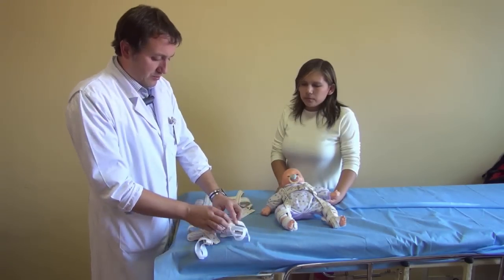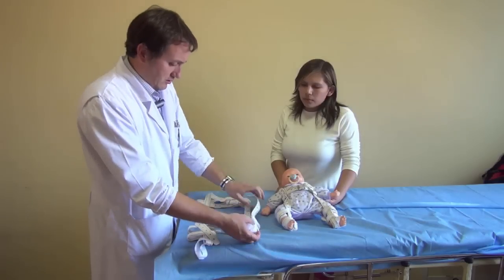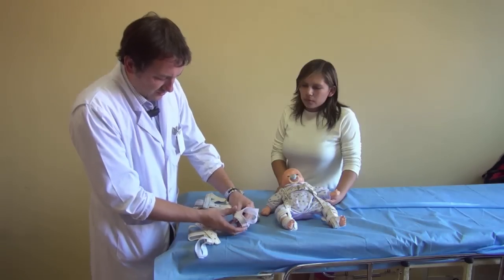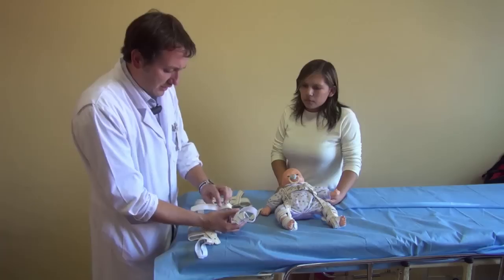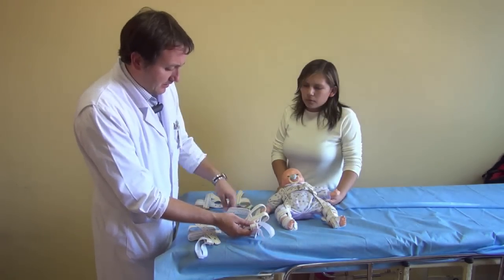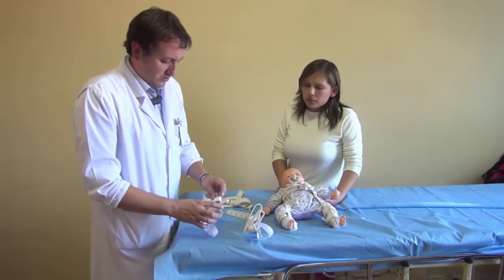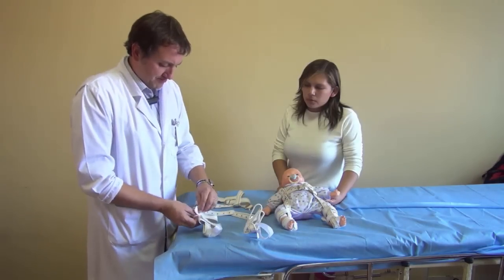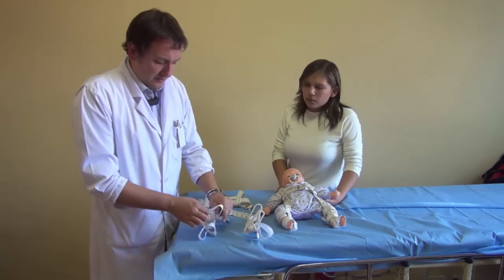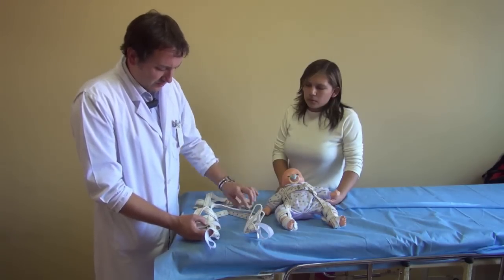Then we put on the lower extremity part, which has velcros to hold the leg in. You have to put the hind foot here — it has to fit snug, very snug — then you close it, leaving an anterior and a posterior component. Same thing on the other leg: put the hind foot in, close it, again one anterior and one posterior.